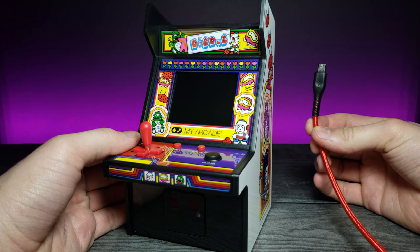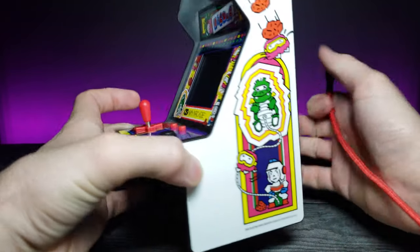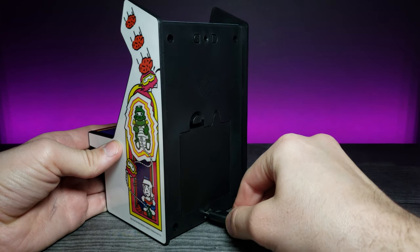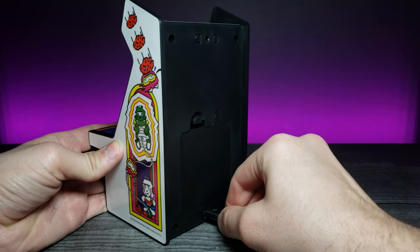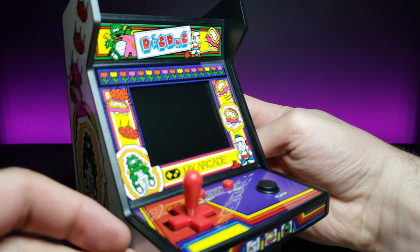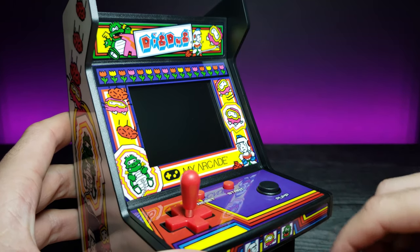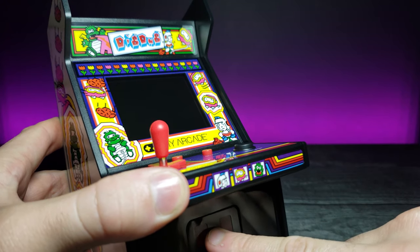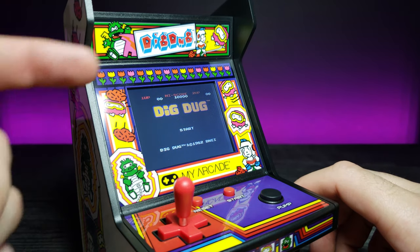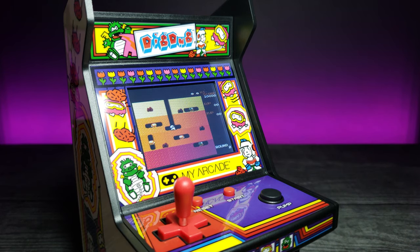I grabbed a nice long micro USB — I use this for my PS4 controller, I think it's about 10 feet. We can move this over to the back side and simply plug it in. There we go. Now that we've plugged it in, let's rotate this for a nice view and zoom in and focus. With a press of a button, we have a light at the bottom, which is really cool — and most importantly, we have Dig Dug. This is really cool.